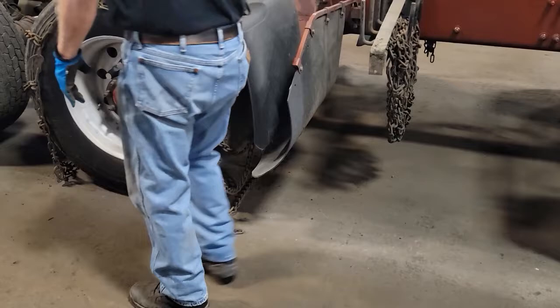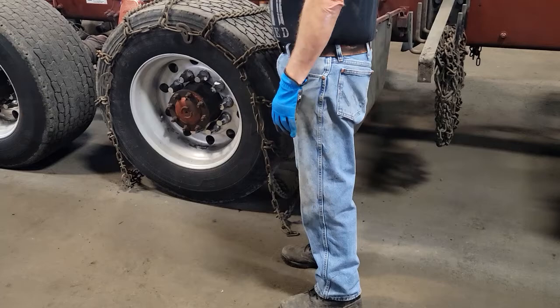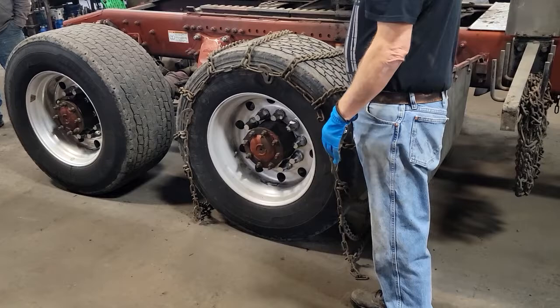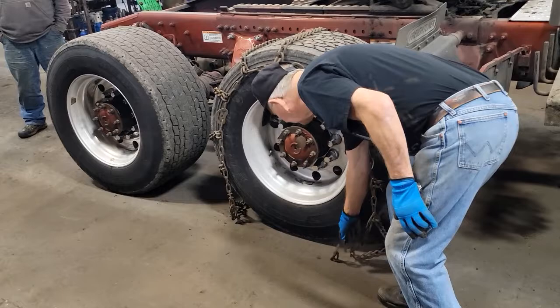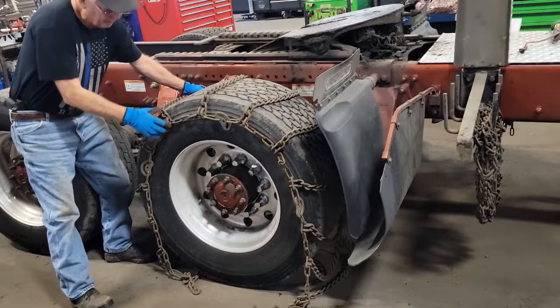You can pull forward and tighten it, or you can back up and tighten it. But you want to always face the oncoming traffic. If you pull forward, where you have to hook it is going to be back here and you can't see what's coming at you. If you have the driver back up, that part is going to be in front of you and now you can hook it and see.